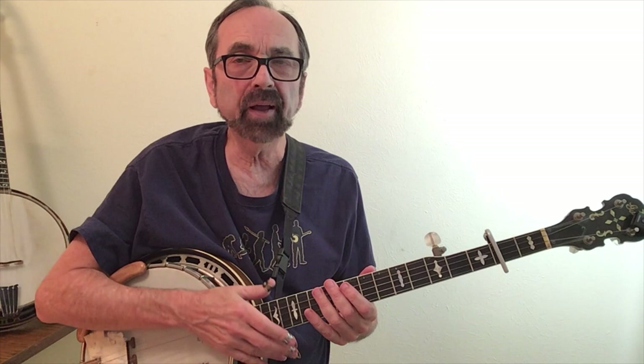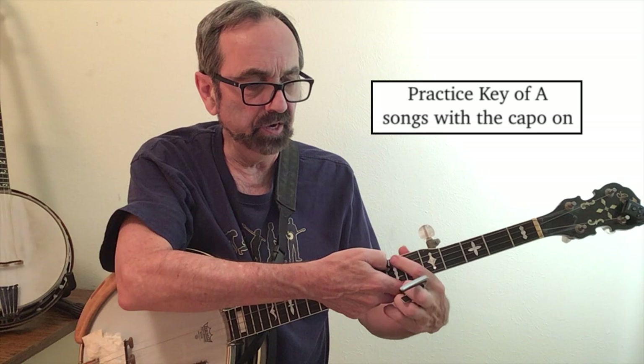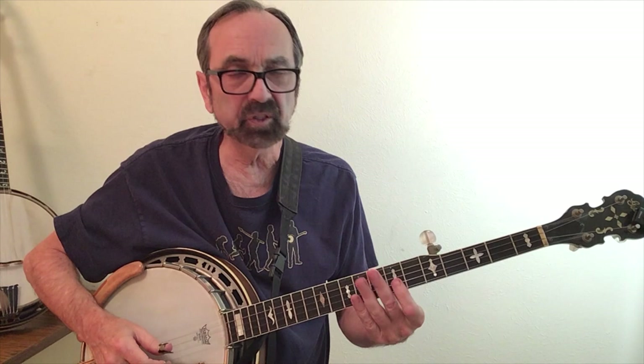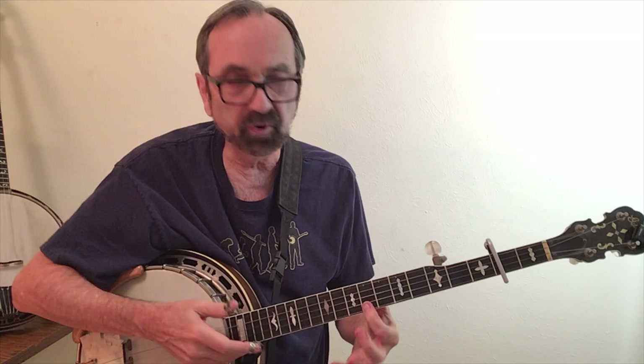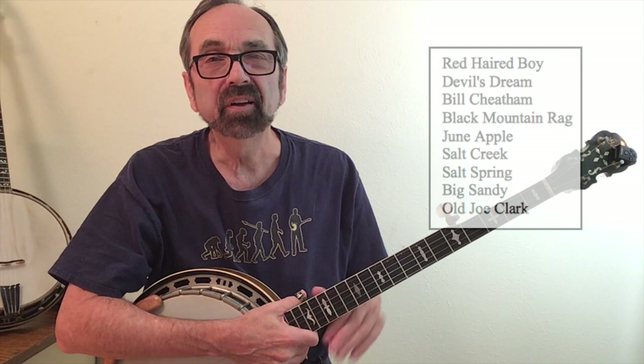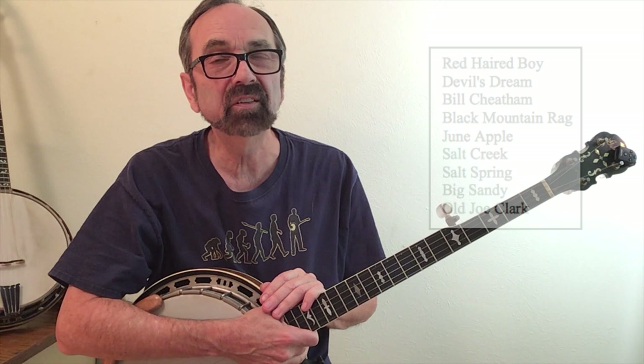This brings up the point that you should practice key of A fiddle tunes with the capo on. Don't think that you can practice it in the key of G and show up at your jam and be able to play it. Notice that when you don't have the capo on, your finger is at a fret dot — the seventh fret marker. When you put the capo on, that seventh fret no longer has a fret marker, so it'll look different and you'll find yourself missing notes. There are literally hundreds of fiddle tunes written in the key of A, so be sure to practice them with your capo on.